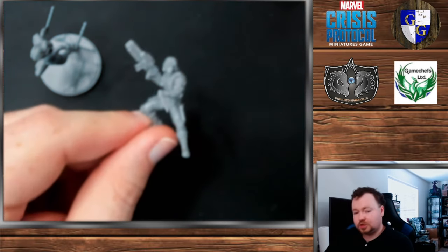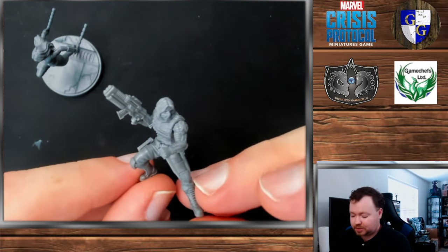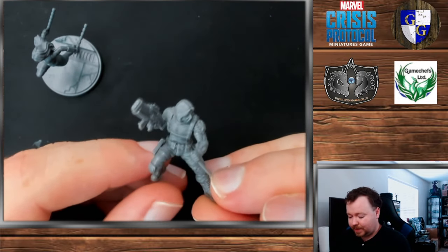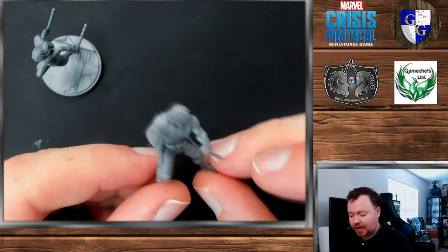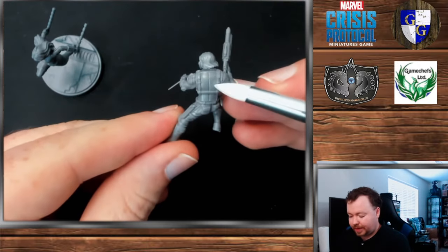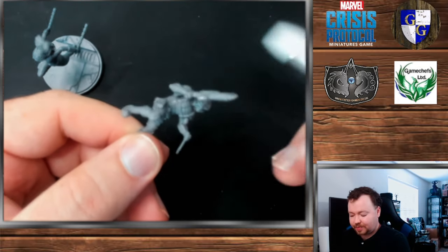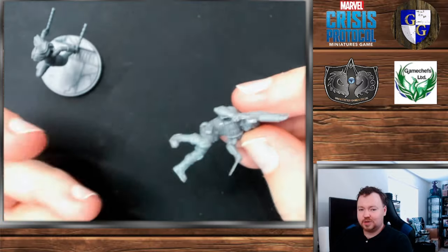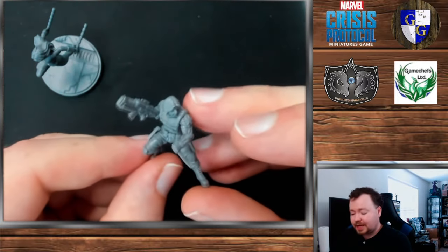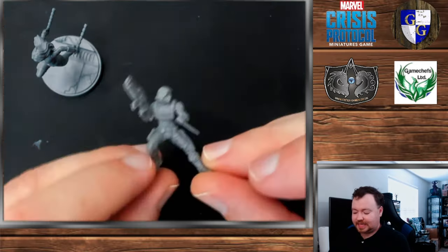When I'm talking about easy-to-paint miniatures, one of the things I'm really looking at is open poses. If you see here on Winter Soldier — who I still haven't even primed yet because I want to get some more materials out for his base — you can see that there's nothing really hiding any of the details on this miniature. The back is wide open, the chest area is wide open.